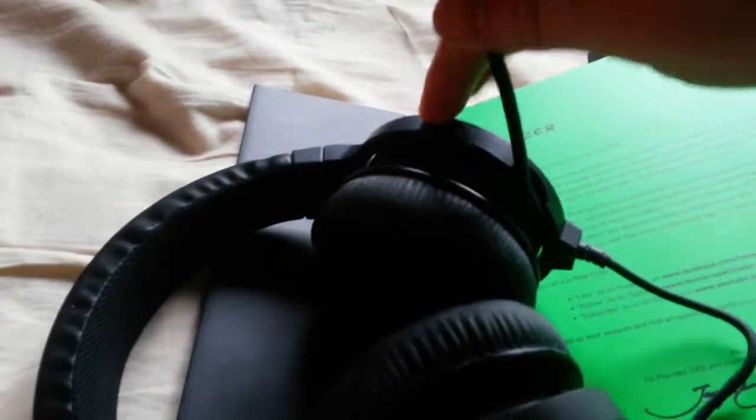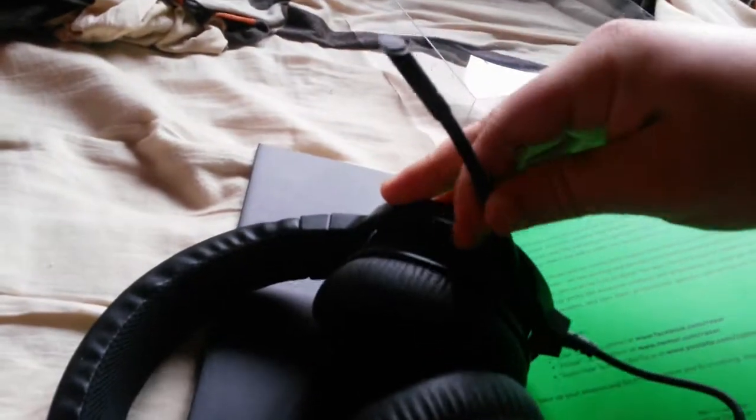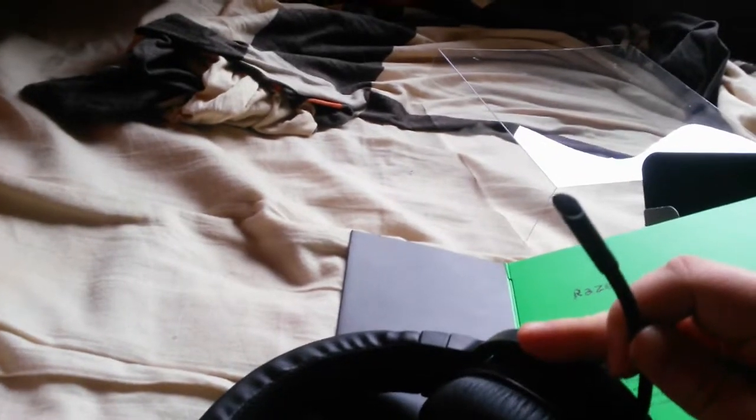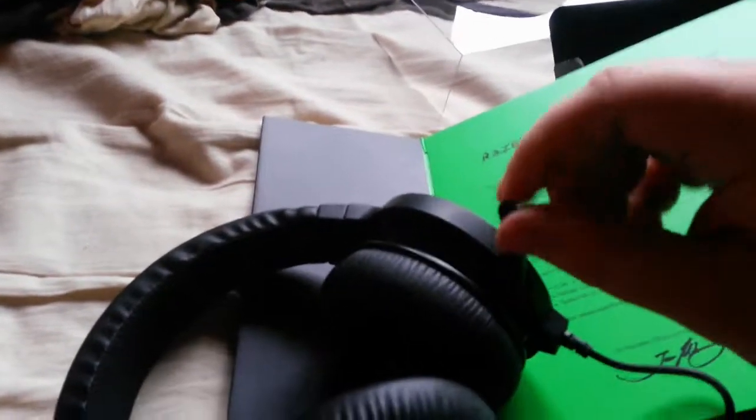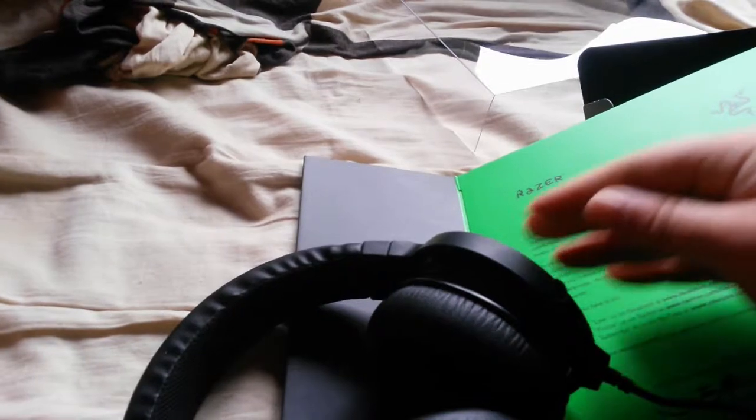I can just pull it out. I don't know how far — I think this is it. And I can just put it back in there. Damn.